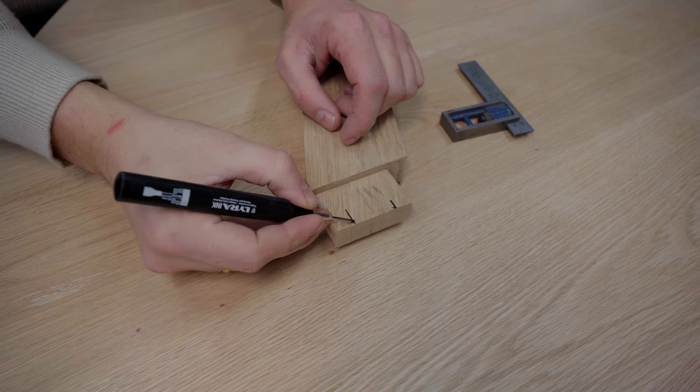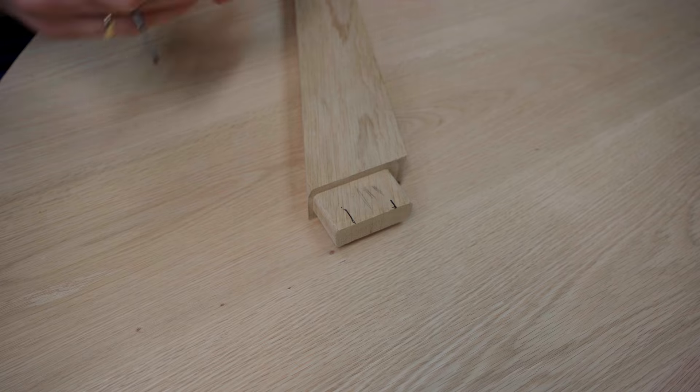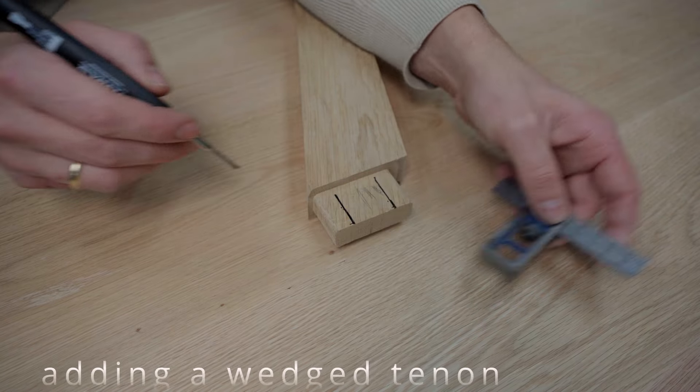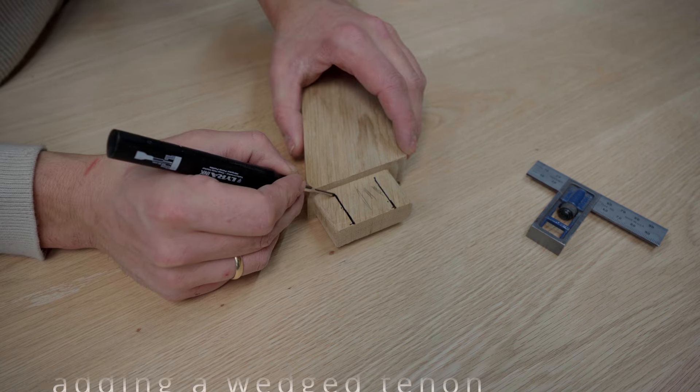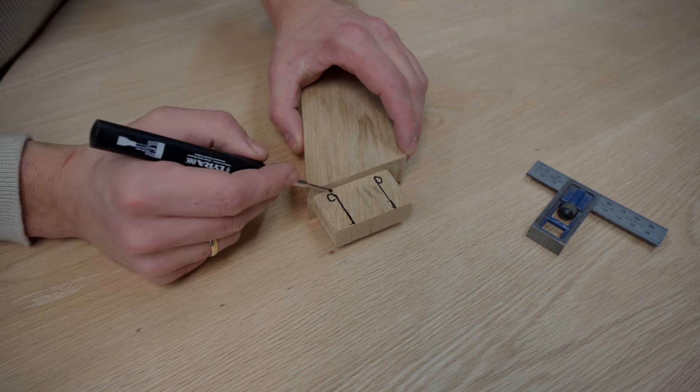I will cut here and here — let me mark it off. This one off, let's mark that one off. And I'm gonna drill a hole here and here — six millimeters.